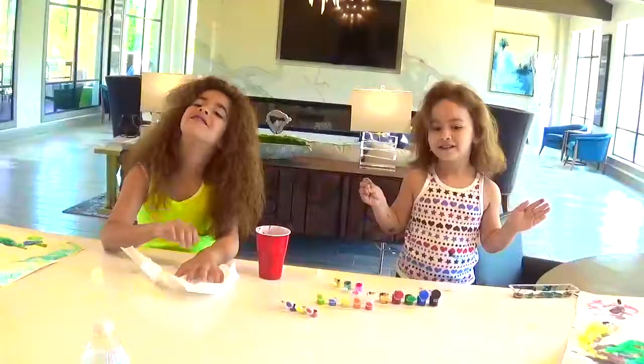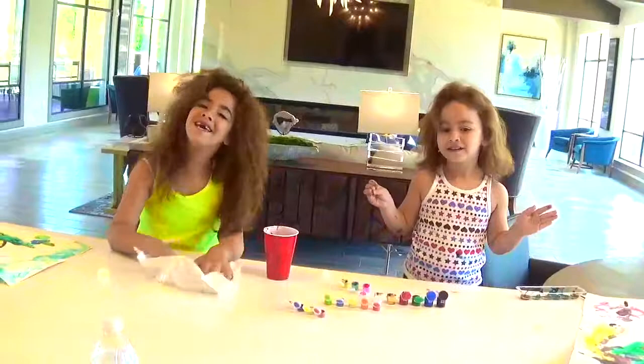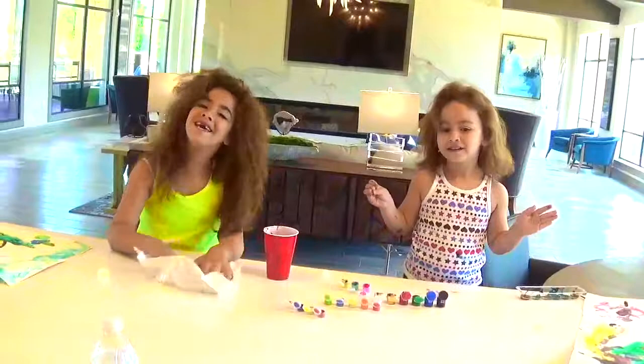Let's do one more now! Thank you for watching Leah Twins! When we finish this one — thank you! Thank you for watching Leah Twins, and we really appreciate it! Goodbye everybody!